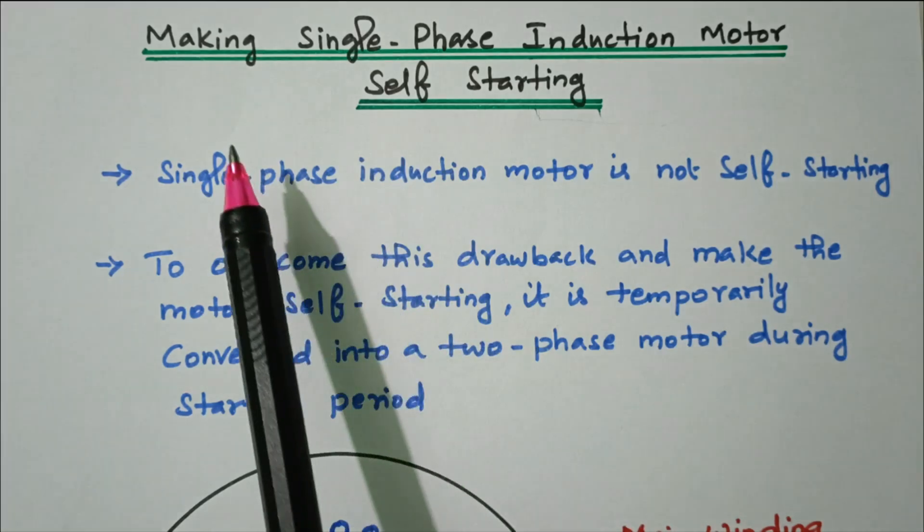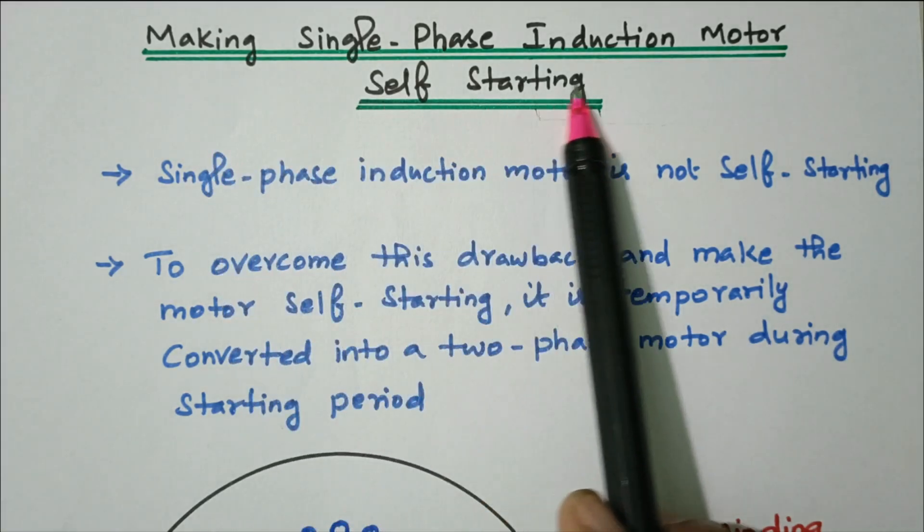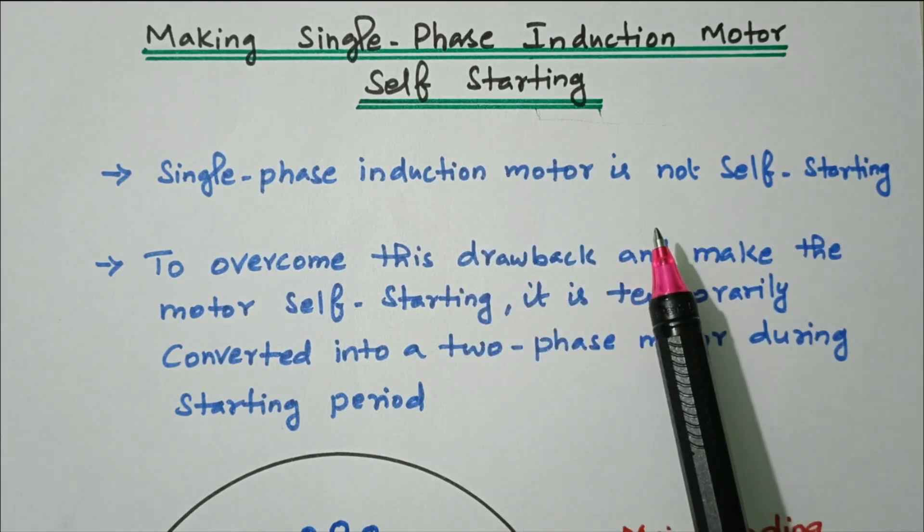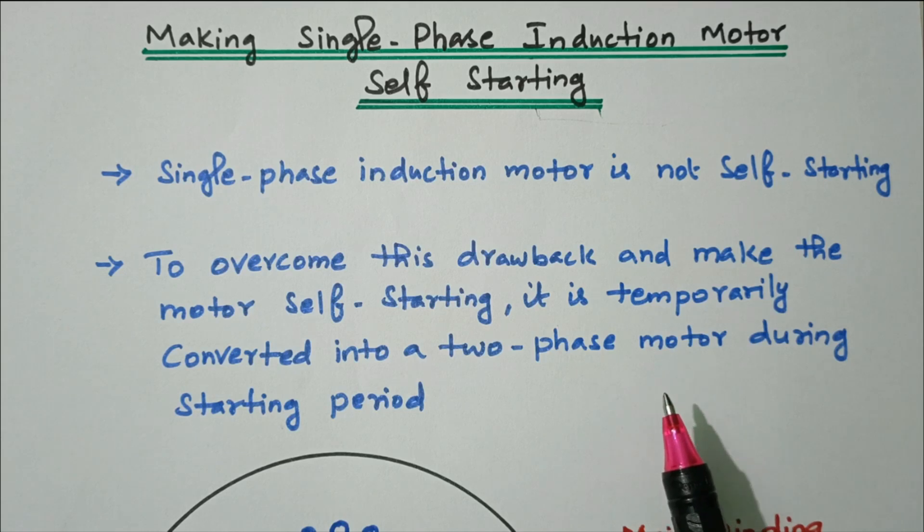Welcome viewers. In this video we'll see how to make the single phase induction motor self-starting. Subscribe the channel for more videos and notifications. Soft copy of this material is available in the drive — the link is given in the description box. Now we'll go to the topic.